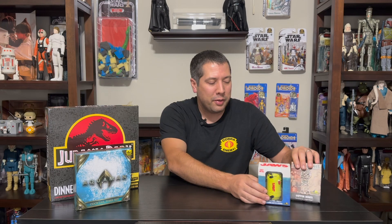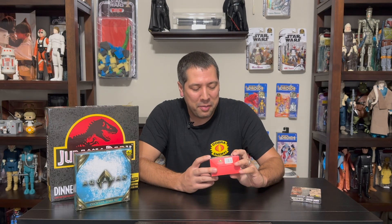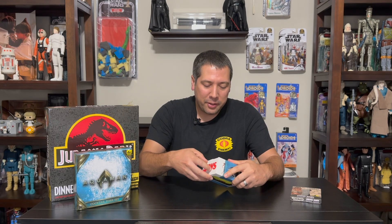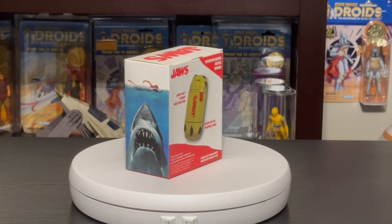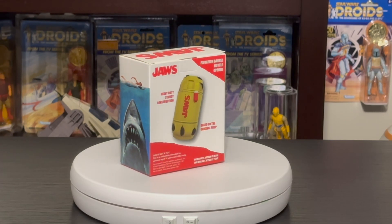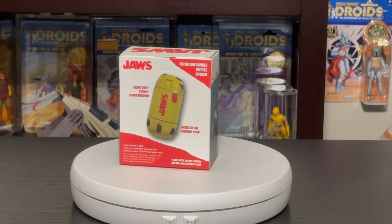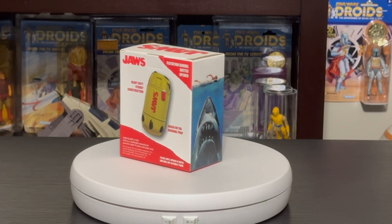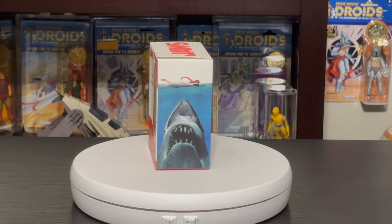Today we're going to take a look at a couple of the newer bottle openers. First up is the Jaws floating barrel from the end of the film, turned into a functional bottle opener, which is really pretty cool. The box is pretty neat — it has the iconic poster art on the side, and you can see the product through the window.